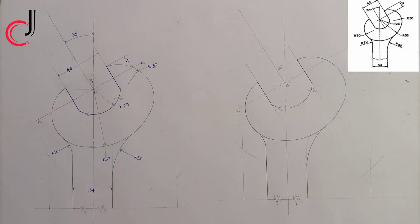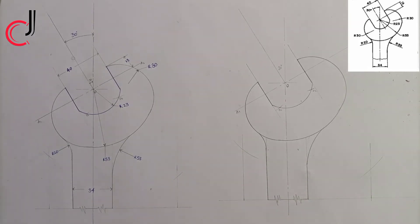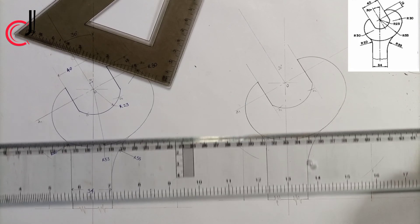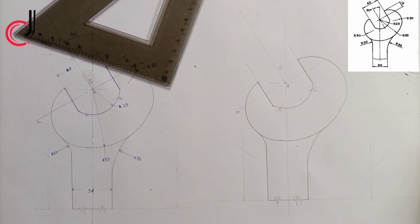Thank you for watching. I still remain GC Engineering Drawing. One thing to note is that the reason we took 15 millimeters to the left is because this circle is touching the other circle — it must touch it horizontally at that point, like a radius. The line is tangent at the midpoint here. Thank you for watching, I still remain GC Engineering Drawing and Technical Drawing. Remember to give me a thumbs up and subscribe to my channel.